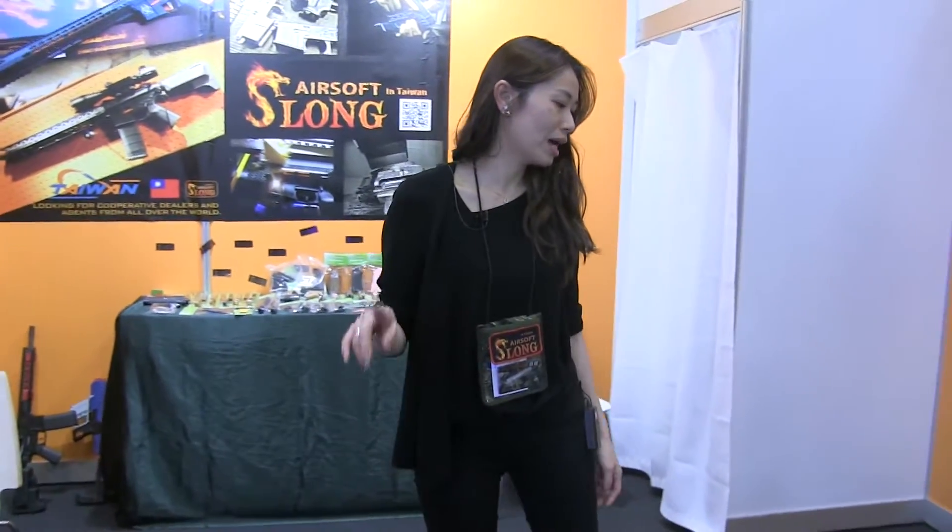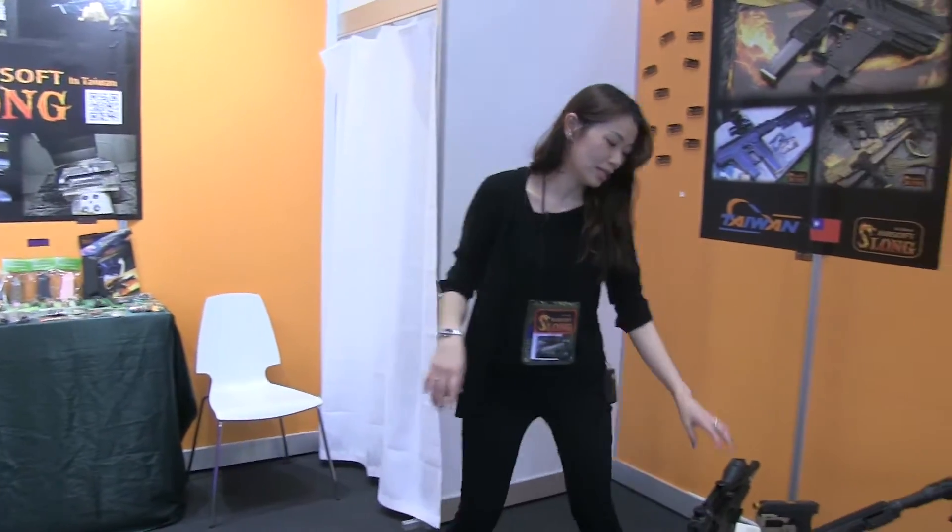Hello, we are Sloan Airsoft. We come from Taiwan. We can design and make all our Sloan products, and this one we have a new one is this.